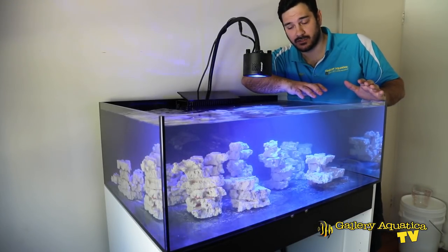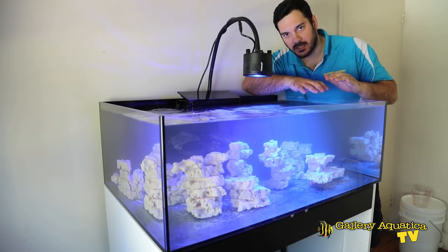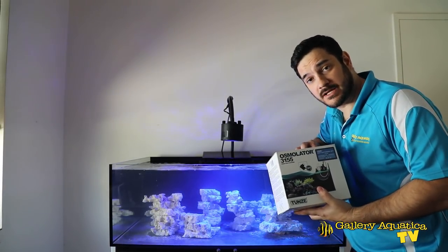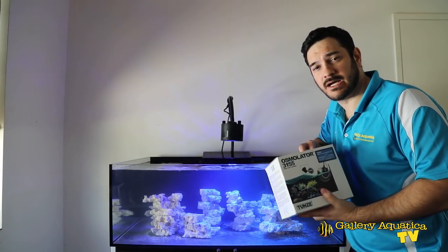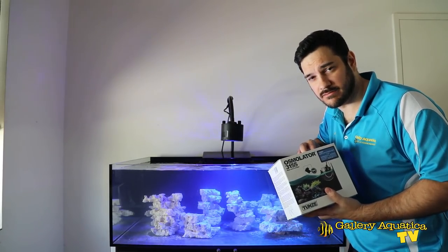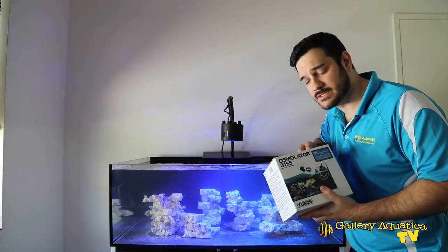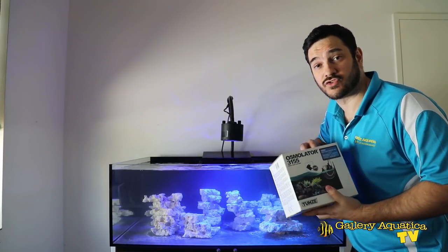The next thing I want to show you is the rest of the equipment I've purchased to make this tank run a little bit easier. Let's start with the first item — my automatic top-up unit. I've got a Tunze Osmolator. I've always used these in the past. There are a few other options on the market but this one is really, really reliable. Automatic top-up is such an important component of the system, so I made sure I purchased one that did the job really well and that I could trust.